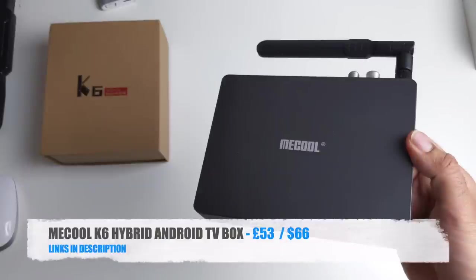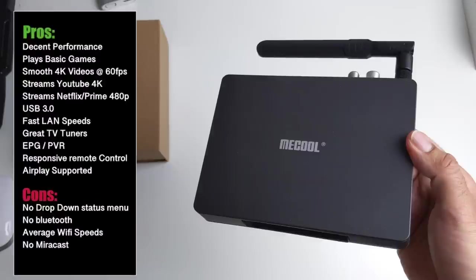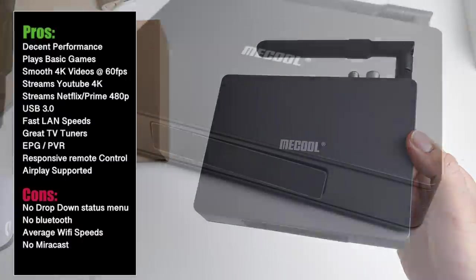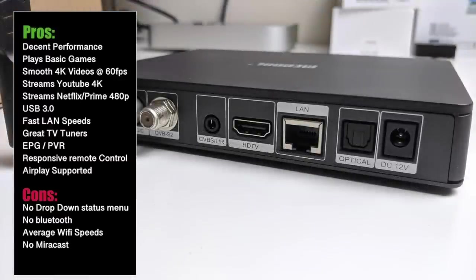So there you have it — that was the new Mikul K6 Hybrid. On the tuner side you have a very good performing multi-satellite TV tuner supporting EPG and PVR so you can record TV shows directly to a USB drive. On the Android side performance is decent — it plays basic games fine but graphically intense games like Asphalt 8 will experience frame drops and lag, which is expected from a Mali 450 device. YouTube streams 4K pretty well and you have Amazon Prime and Netflix at 480p max. There is no drop-down status menu, no Bluetooth, average WiFi speeds and no Miracast.